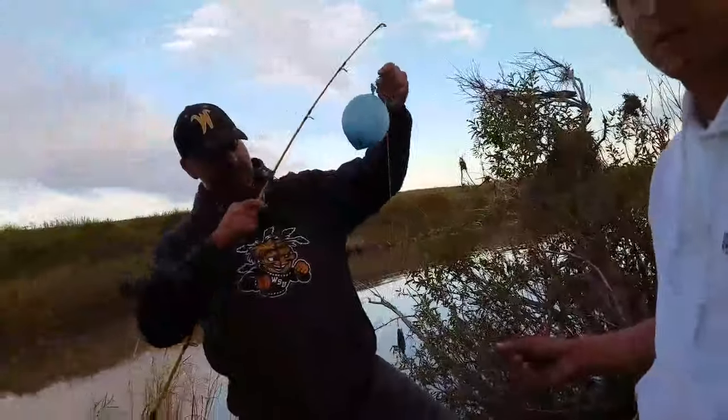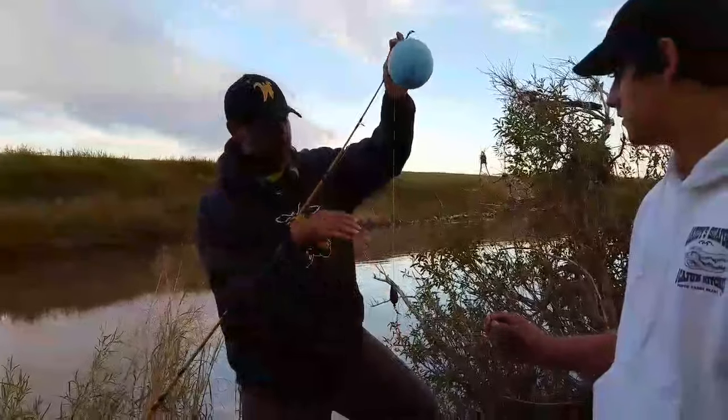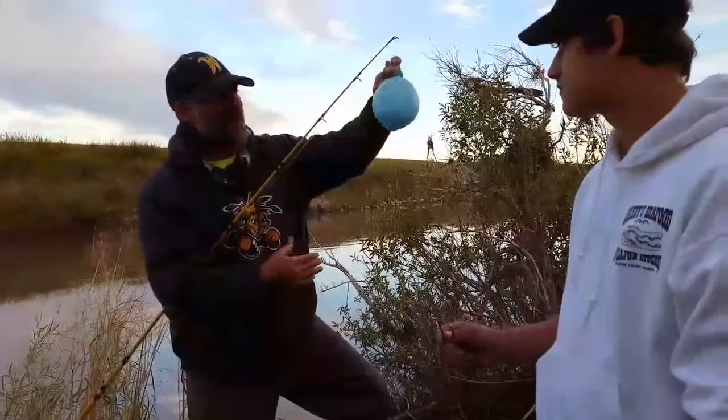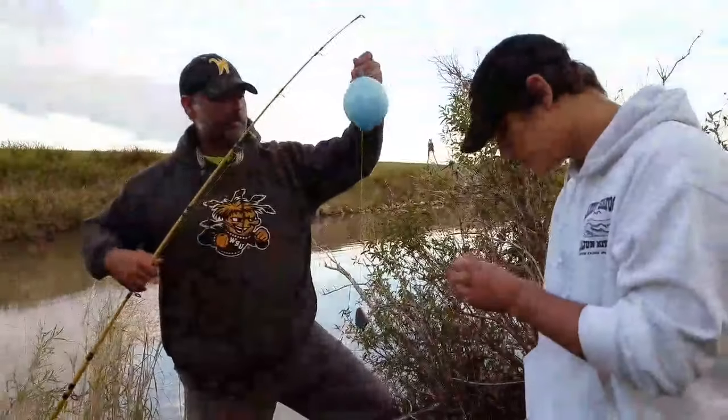That's actually about where I want it to stop — fishing this kind of shallow. There's a lot of rocks out here behind me. This helps you from getting snagged up in the rocks. A lot of fish feed upwards. I love balloon fishing.